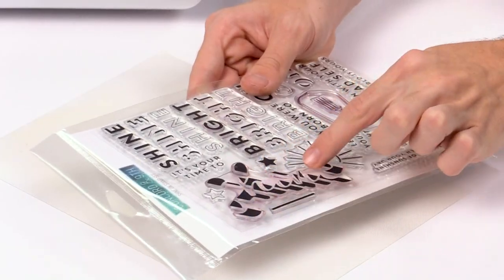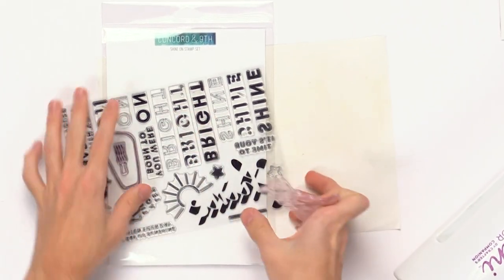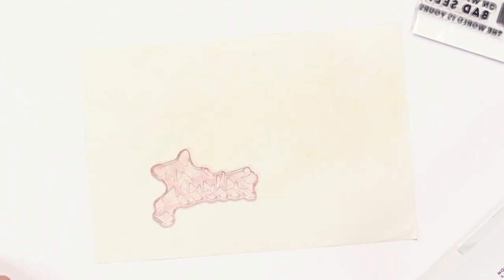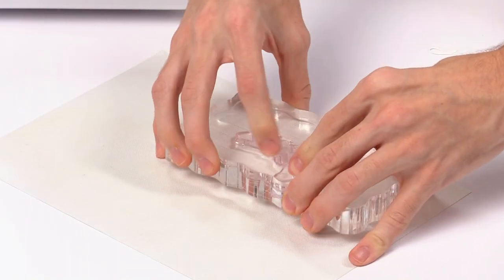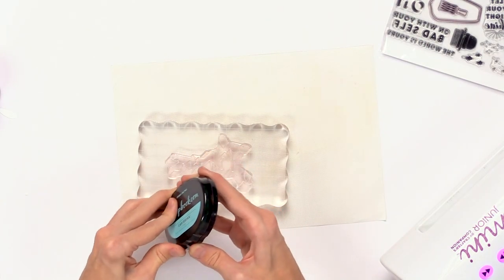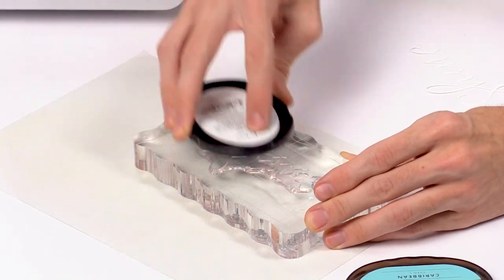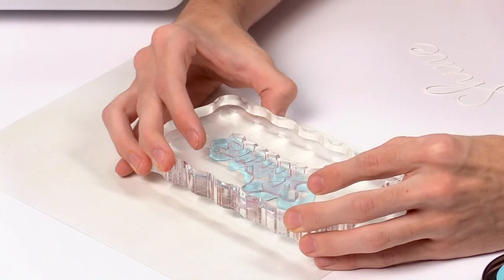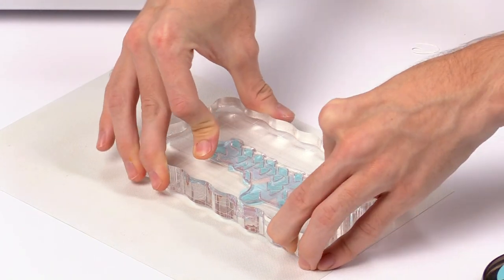Then I'm going to use the shadow piece from the stamp set — it doesn't look like much on its own, but I'll use it to stamp on top of my die cut. I'll apply it to the acrylic block, grab some Cyan 1 ink from Scrapbook.com, ink up the stamp, then take the piece I cut out and line it up with the bottom edge of the die cut and stamp it right down.